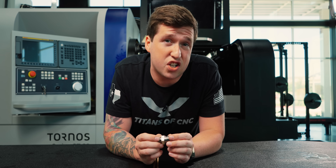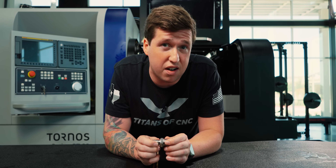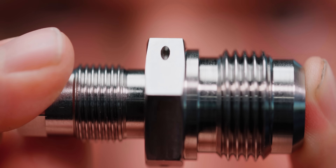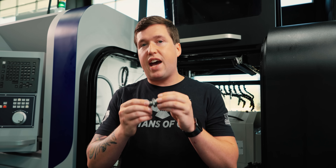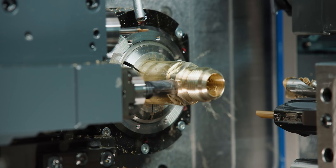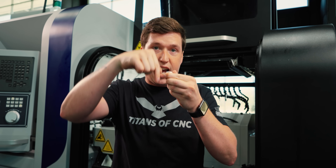I've gone around to a lot of shops and seen them putting safety wire holes in parts. However, the way I'm seeing them put these holes in parts isn't actually the best way. The way I see a lot of people manufacturing these is they put the hexagon on first, and then they come in and put the hole in second.